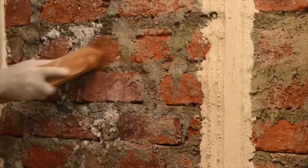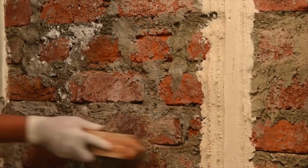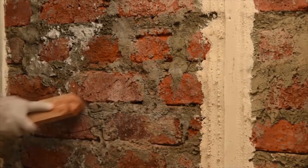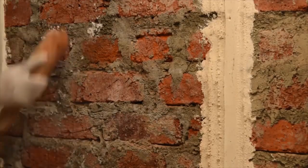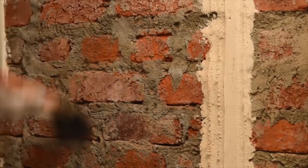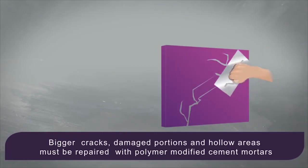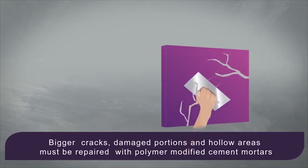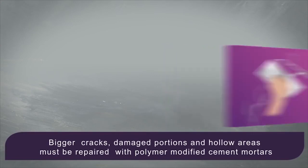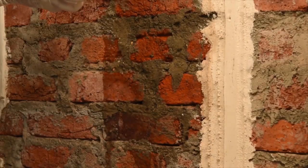It provides durable, long-lasting protection by forming a highly elastic film. Before application, make sure all cement and plaster are removed up to the brick level. Also ensure that the surface is strong and clean, free from oils, loose materials, and salt deposits. The surface must also be in a saturated surface dry condition.